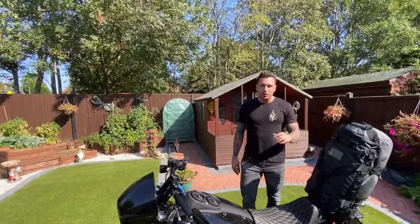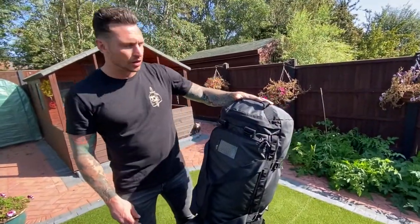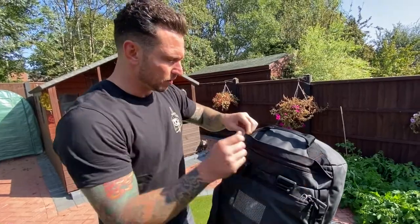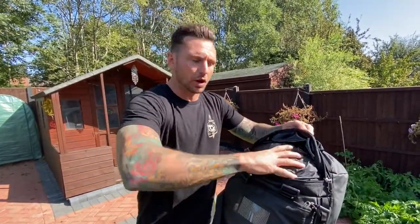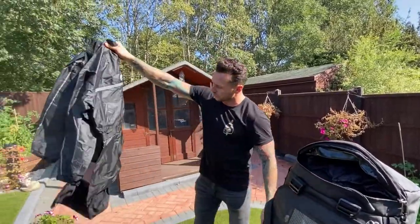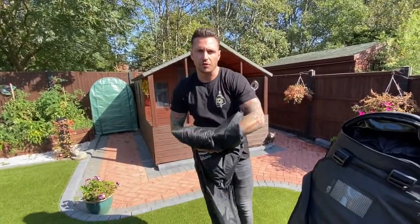The beauty of this is these North Face bags have quite a big pocket on the end of the bag. What we did with the great British weather is we stored our rain suits in here, so you've got quick access to them. That's a full size rain suit that you could just stop under a bridge and bang on if you needed to.